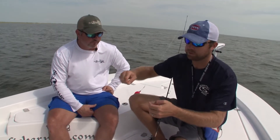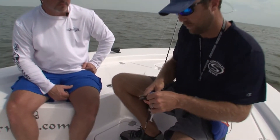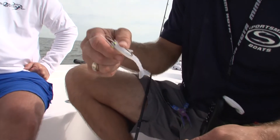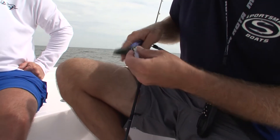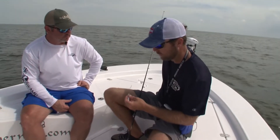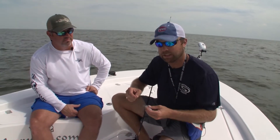You can run your finger across it and feel them. If you feel that, you need to cut it off and retie it, because the last thing you want to do is lose a good quality fish because you were lazy. Cut it off, retie it — you'll have a good solid knot, you'll have a good solid leader, and you'll land that next fish.